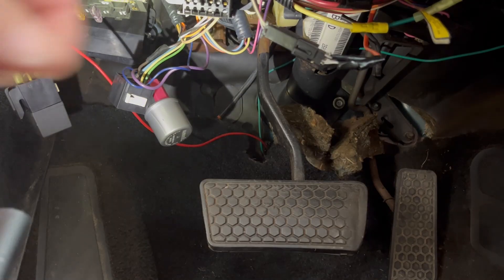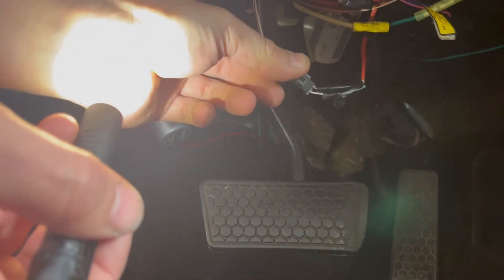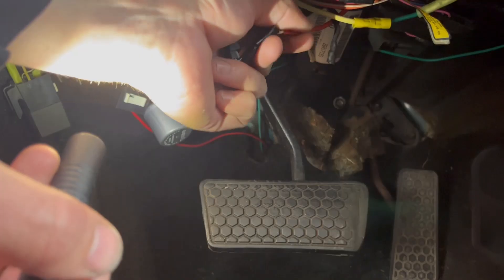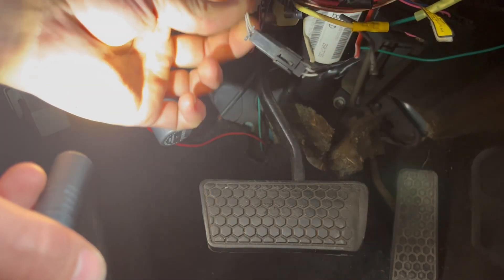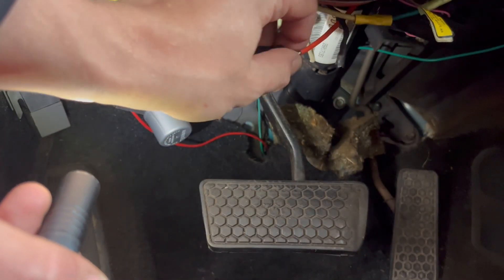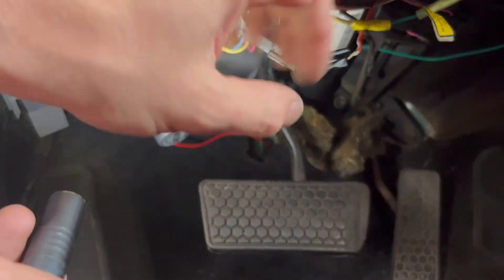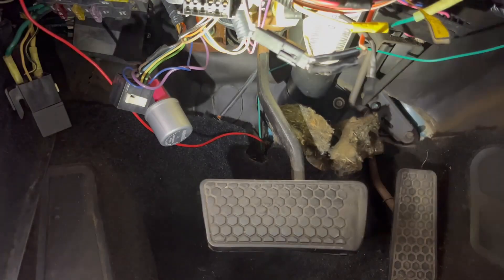Then you're going to want to come under the driver's side dash and locate this pigtail. You can tell it because it has an orange casing on two white wires, and then it runs into the harness of the car. You want to cut it, or you don't have to cut it — you can just splice in that resistor between these two. But I cut it just so it's not hooked up to the steering column at all anymore, and you can just have a quick, easy disconnect end with your resistor on it.